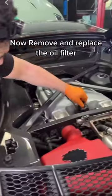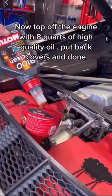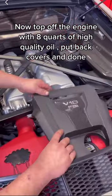Now remove and replace the oil filter. Now top off the engine with eight quarts of high quality oil.